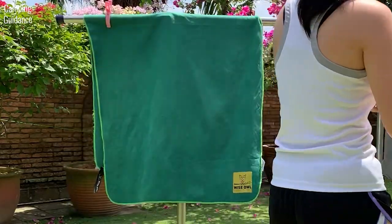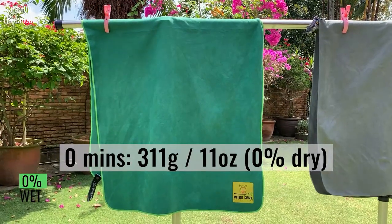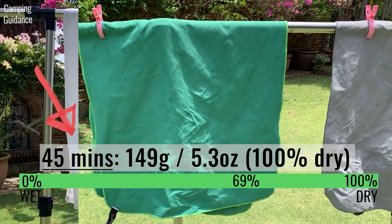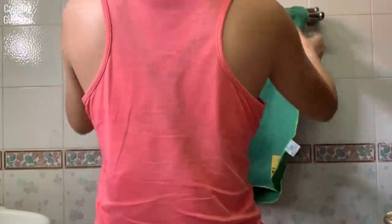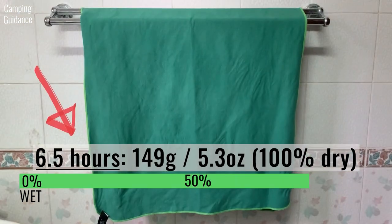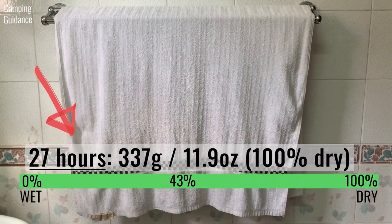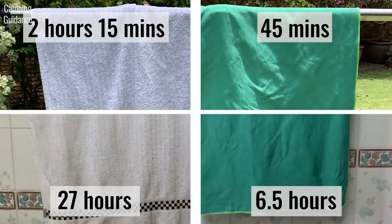After wringing, I left both the Wise Owl Towel and the cotton towel to dry outdoors. The Wise Owl started off at 311 grams or 11 ounces and dried completely in about 45 minutes. On the other hand, the cotton towel took 2 hours and 15 minutes to dry. When left indoors to dry after wringing, the Wise Owl Towel took 6.5 hours to dry completely, while the cotton towel dried only after 27 hours. Here's a summary of the outdoor and indoor timings for this drying test.